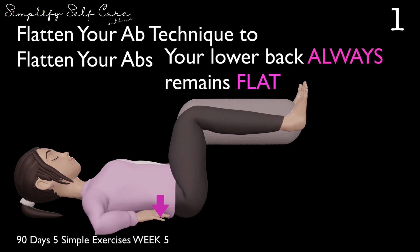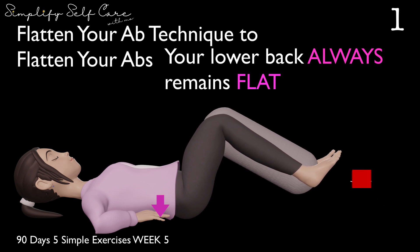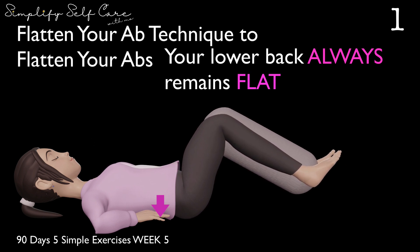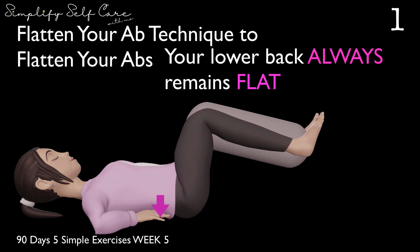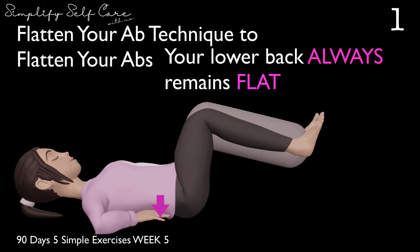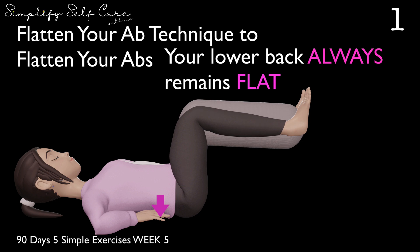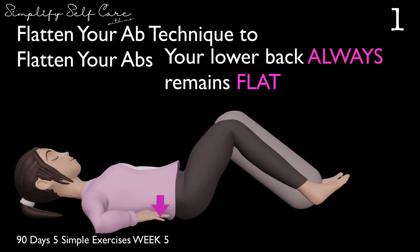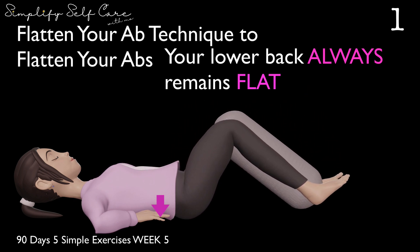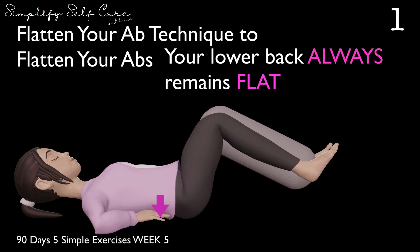We're going to do three and three. Here we go. Down, two, three. And up. Down. Up. Beautiful. Down. And up, two, three. Lower down. Down and up. Down. Up. Down. Always using your lower abs. And up.